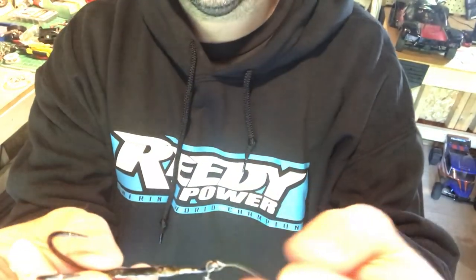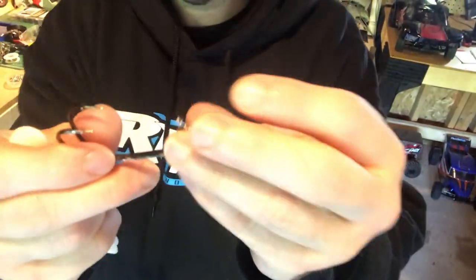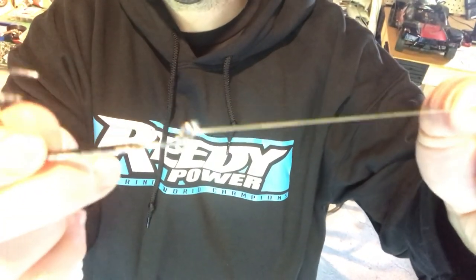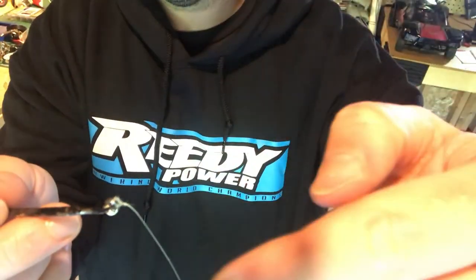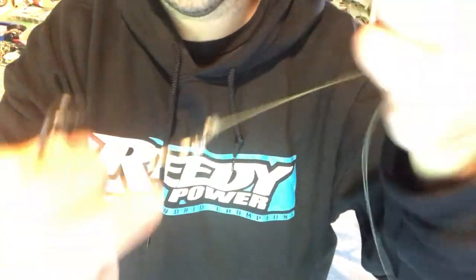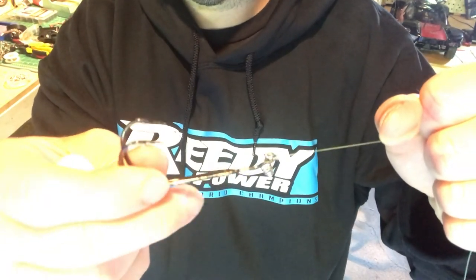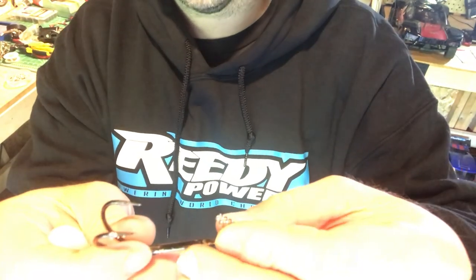Now I want to show you how we can put the topwater frog on your double hook. Basically, you tie this just like you did the worm. Go through the eye, come back through, you have a loop, you have the other pieces of line, tie a knot, then wrap it around the hook. That's the palomar knot. I'll put a description from online on how to do that. But basically, just like we did the worm hook.